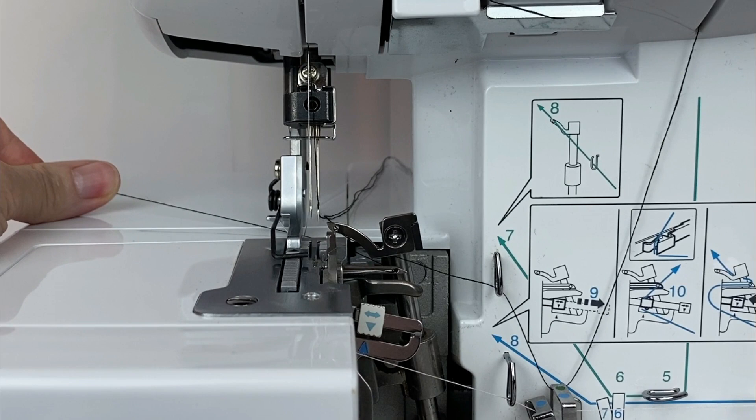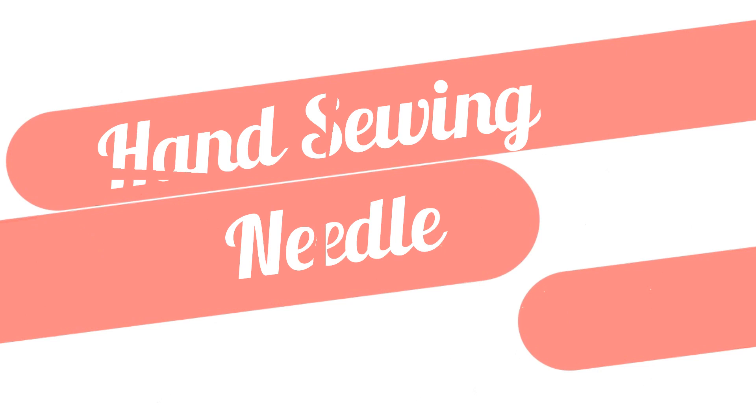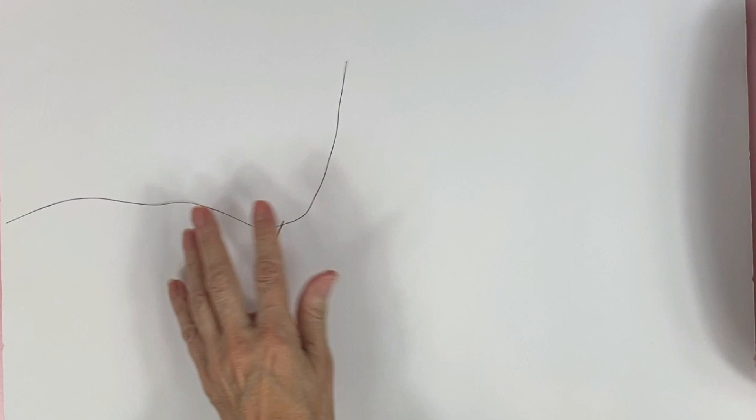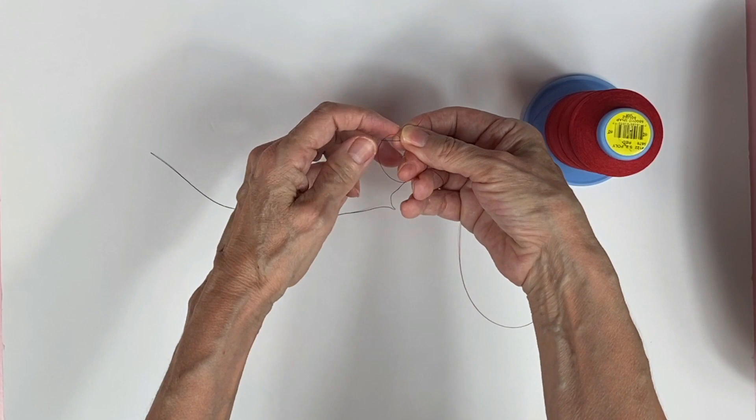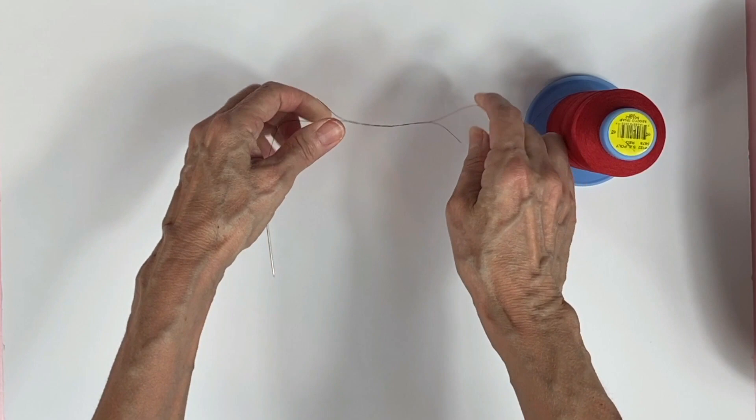The last one I'll demonstrate is hand sewing. If you need to re-thread your needle, don't take the thread off. Instead, grab the spool of thread that you'll be using next and tie a square knot. Then just glide the needle through the knot. And that's it — it's that easy.